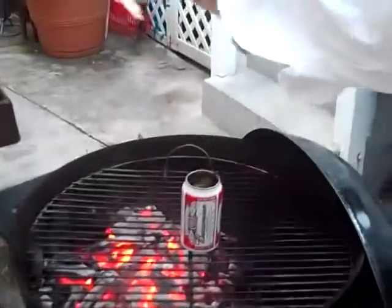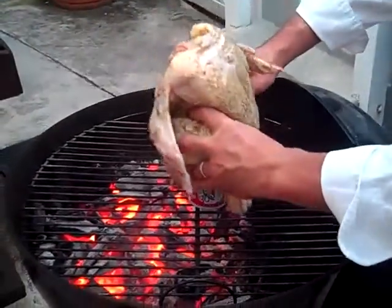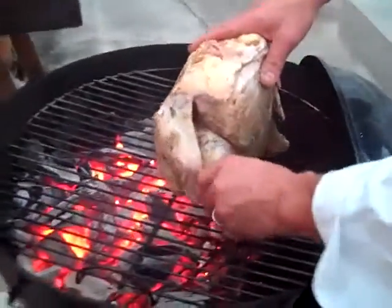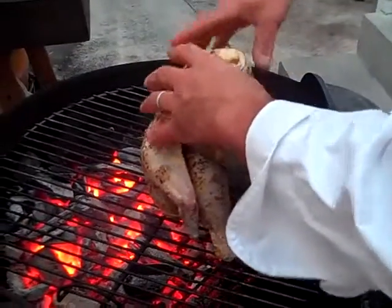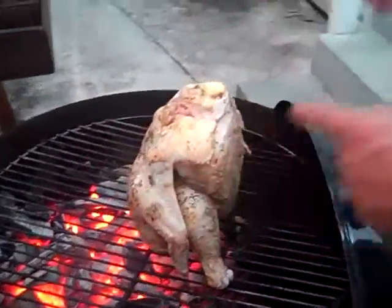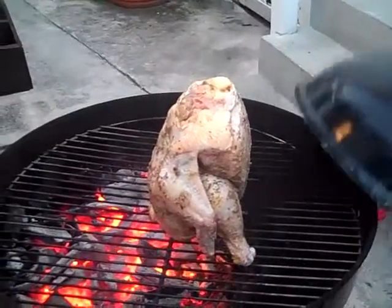Here's our bird. I'm taking the bird and setting the cavity over the can of beer, then taking the legs and kind of stabilizing it so the bird can sit up. I'm going to put this lid on and we are going to cook this bird for one hour. Remember, in 20 minutes I'm going to take the sweet potatoes, onions, and garlic that we tossed in the oil and put that in too — that'll take about 35 to 40 minutes to cook. I'll see you in about an hour.